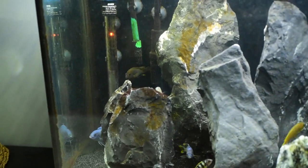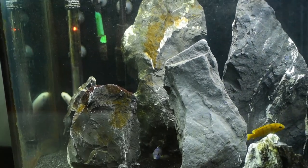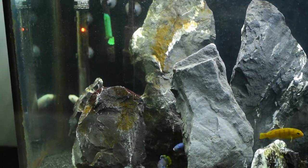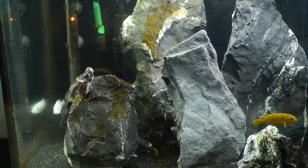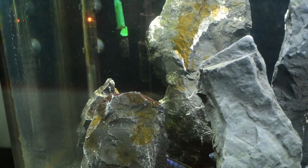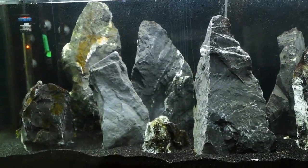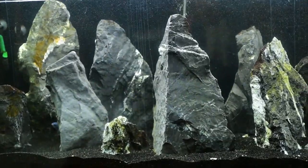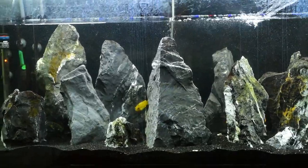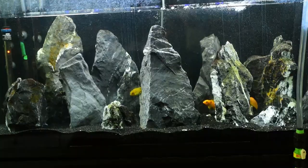The other fish I have are my rusty cichlids. I ordered five a year and a half ago — one was dead on arrival. Tiny Tim died; he had something wrong with him, and one other developed the same issue. So I just have these two females now: Terry and Teresa, the Terry and Teresa twins. They haven't colored up or shown any signs of being male.